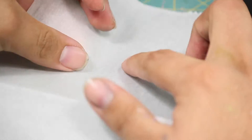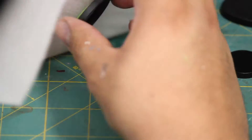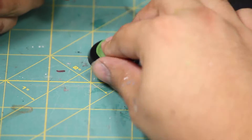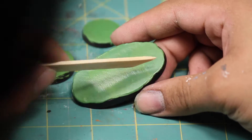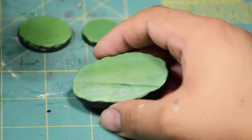Once it turns solid green the mixture is ready to work with. I put this onto my bases and put some parchment paper on top so that I could roll them out flat without my tool sticking. As I was flattening it I added more green stuff where needed.